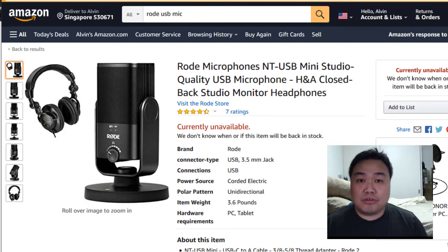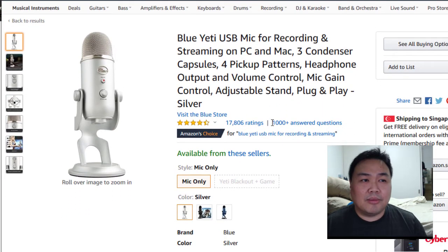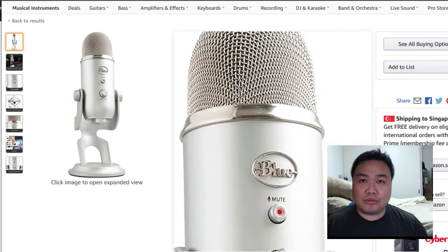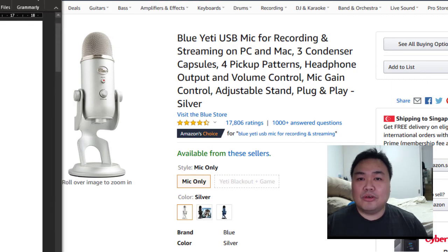If these two mics aren't available for some reason, you can consider the Blue Yeti, which is a very popular microphone. This one comes in at about $100 to $150. The price can change due to the pandemic and demand. Take note — this one does not come with a pop filter, so you need to buy a separate pop filter if you're getting this one. Those are the three microphones I recommend to improve your video and audio for your Zoom calls.